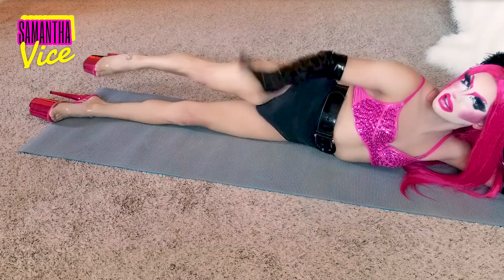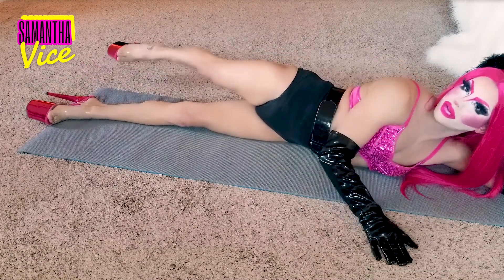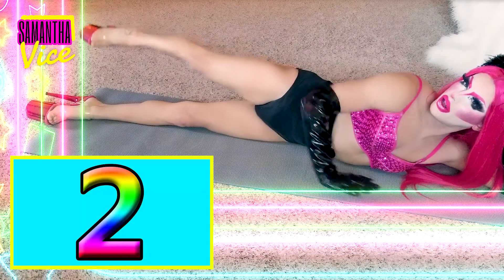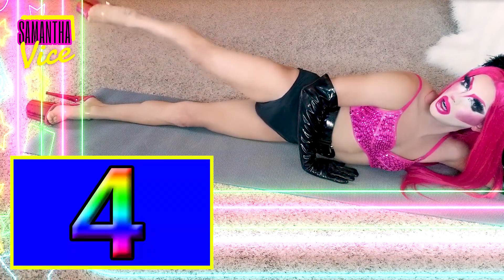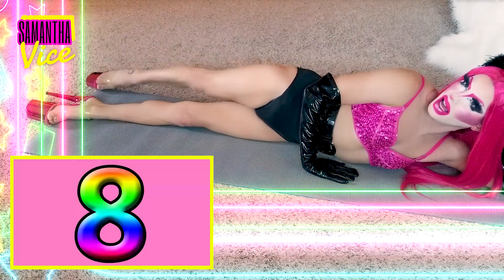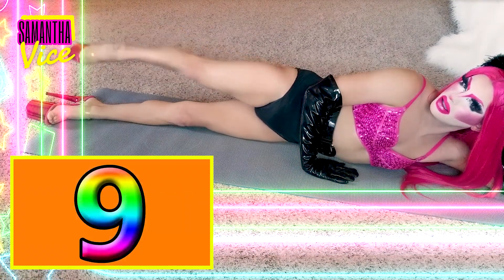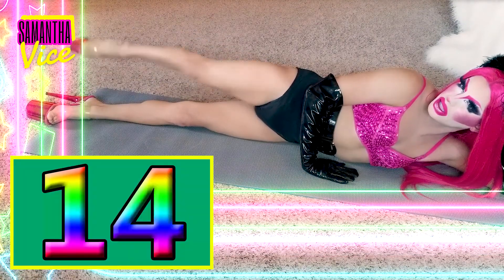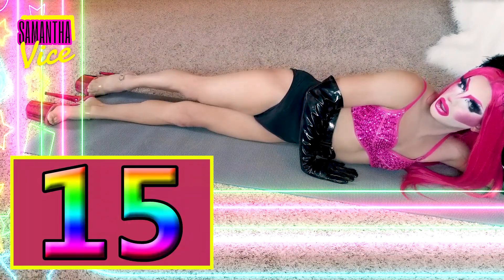Fuck, sweating dude. Okay, same leg, bring it to the back for fifteen little lifts. 1, 2, 3, 4, 5, 6, 7, 8, 9, 10, 11, 12, 13, 14, 15.